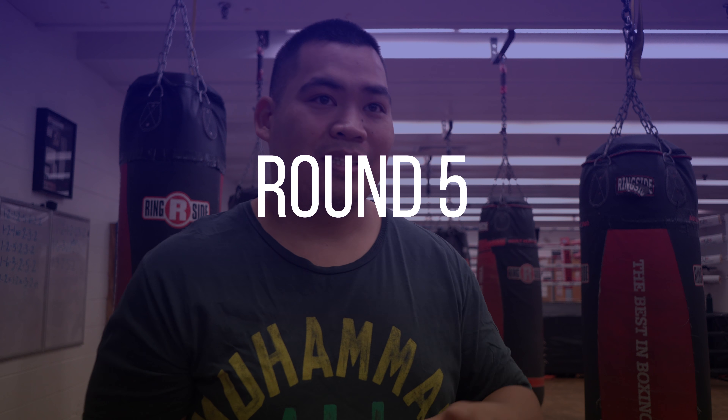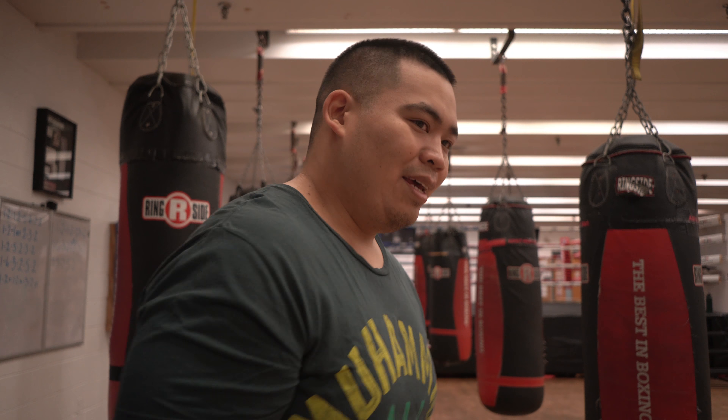For the last round, I just do the same thing I do for the first round, and finish off with some power hooks to the body.